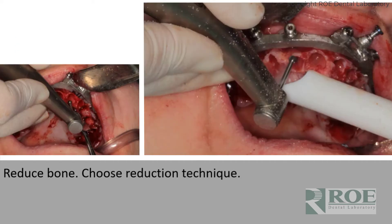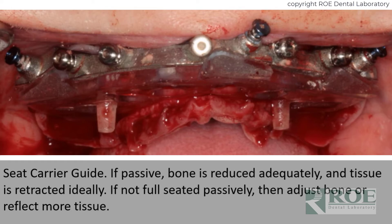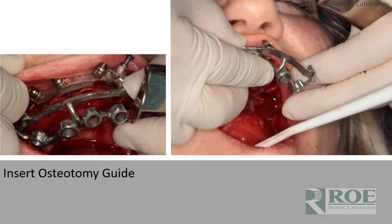Teeth are extracted. Bone is reduced down to the level and leveled. The carrier guide can now be tried in to make sure that it's passive. If it's passive, you know that enough bone has been reduced. If not, reduce more bone and seat again until it's passive. At this point, you can try in the prosthetic just to test the bite, and then they are both removed.